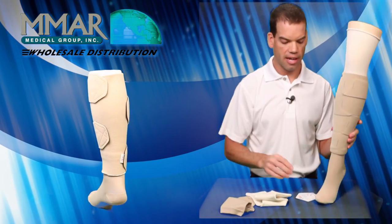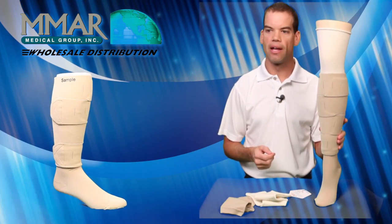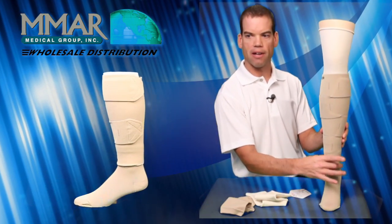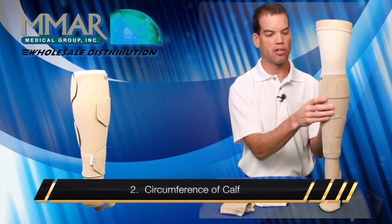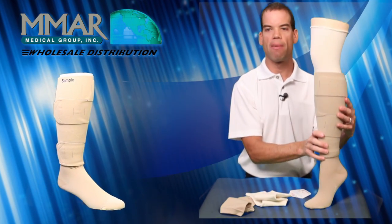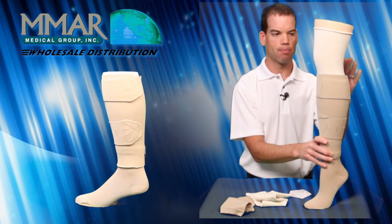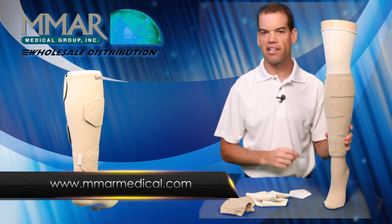The Juxtalite comes in 16 different sizes, which you can see on the website. To measure for the Juxtalite, you take the circumference of your ankle just a finger above the ankle bone, the circumference of your calf at the largest area, and the length from the back of the knee all the way down to the ground while standing flat with your heel down. You can then look at the chart on the website to find exactly which size Juxtalite you need.